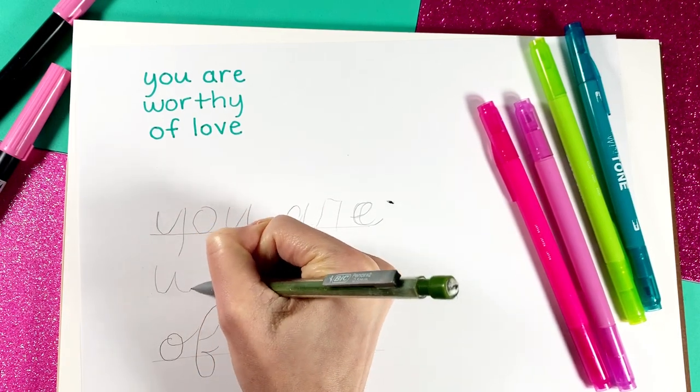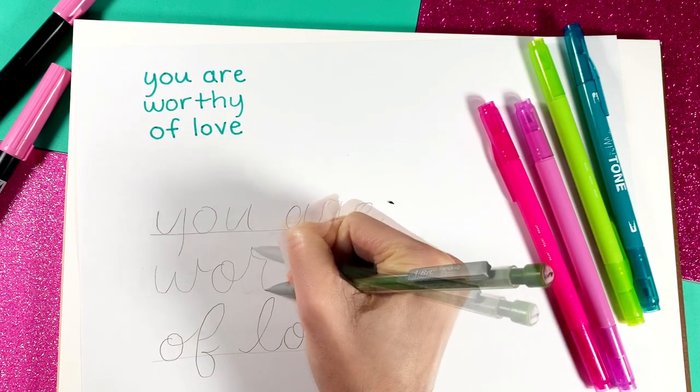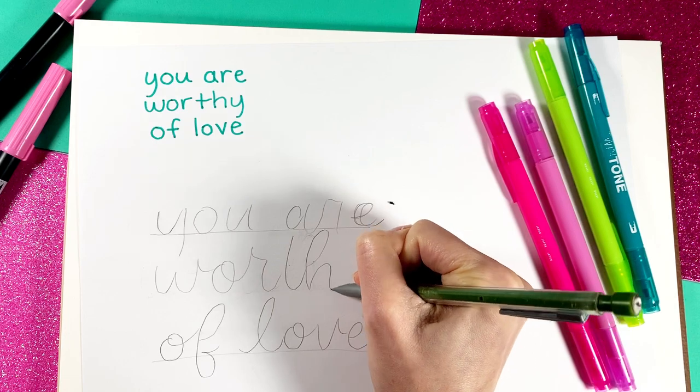Let's start with a simple pencil sketch for the letters. I make sure the letters are all centered and evenly spaced. The lines are about three centimeters apart vertically.